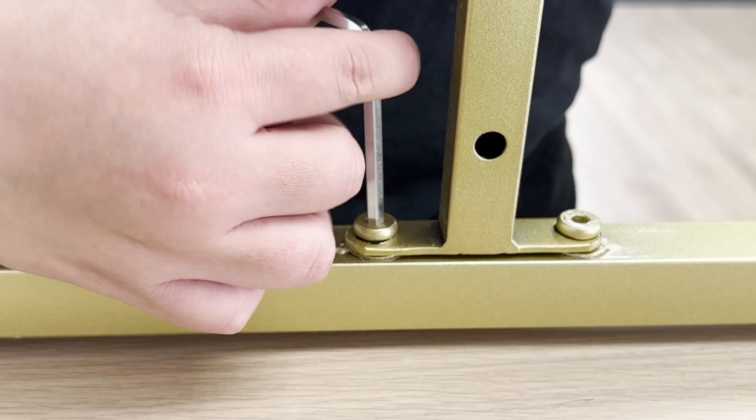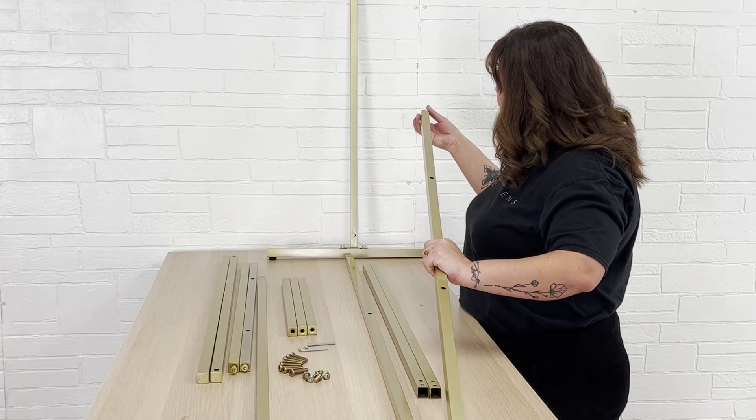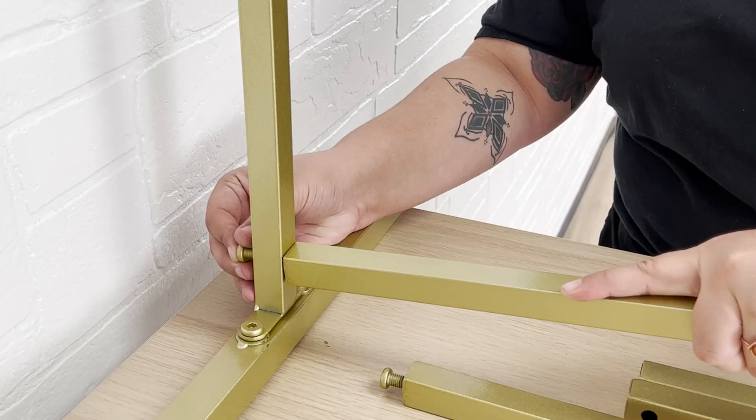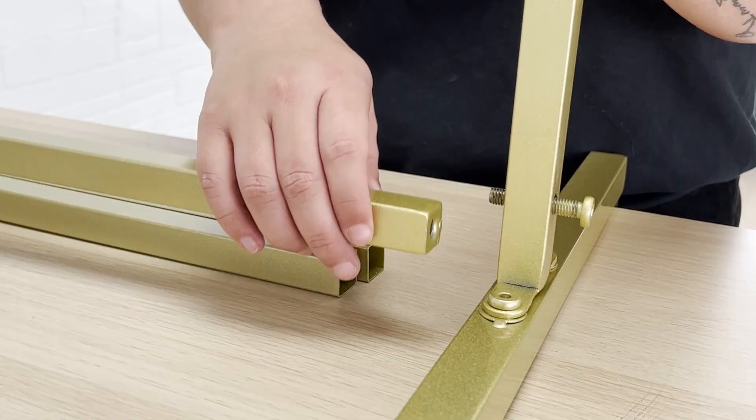Now we'll connect the bases using the horizontal bar that has two openings. Remove the screws at the end of the bar, then connect the frame using the screws. Repeat these steps with the other base.